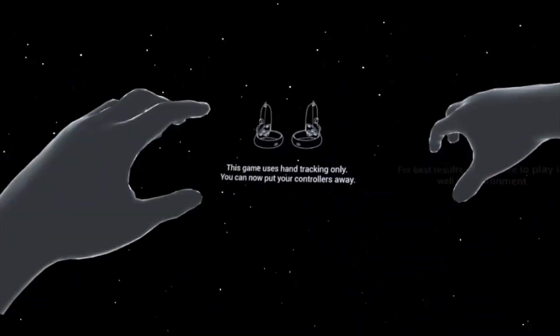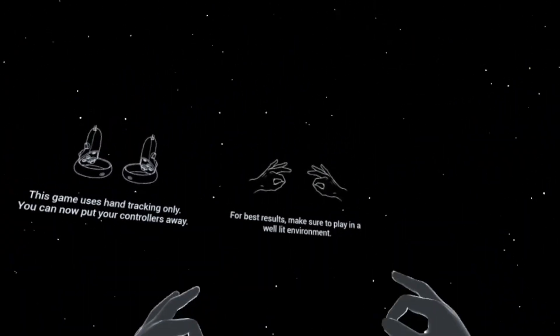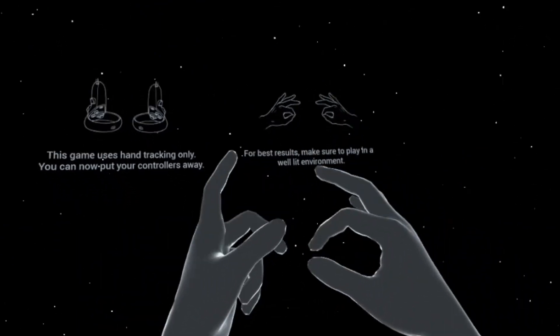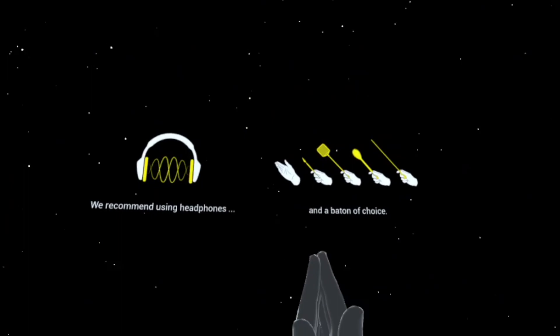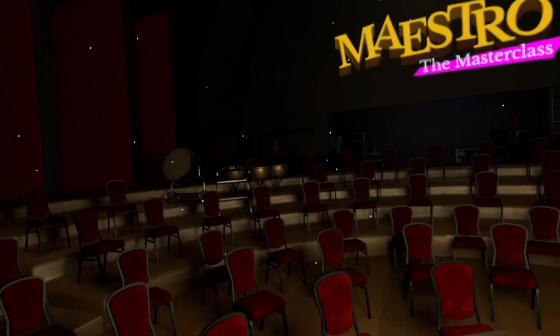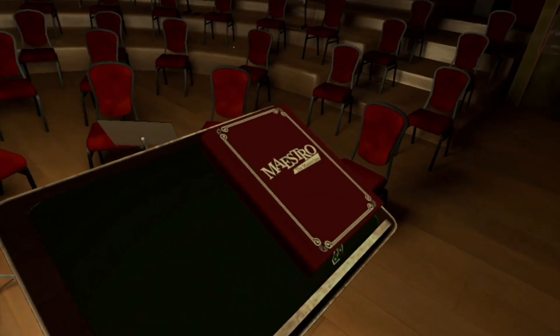This game uses hand tracking only, so you put your controllers away. For best results, make sure you play in a well-lit environment so you can track your hands well. Look how good the hand tracking has turned out. I'm so excited — this has been on my list for a while now. I've been wanting to try this out.